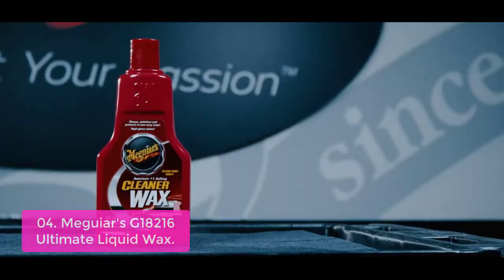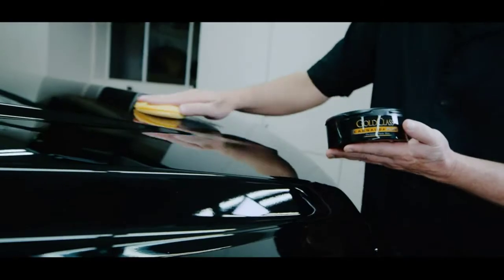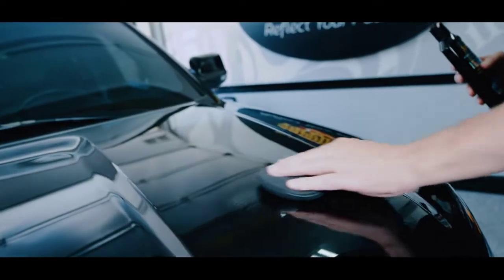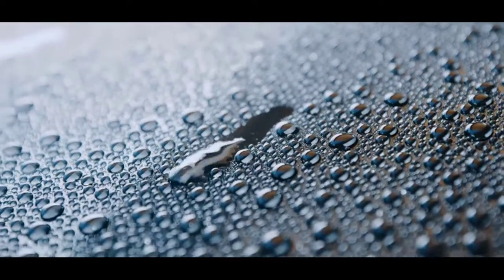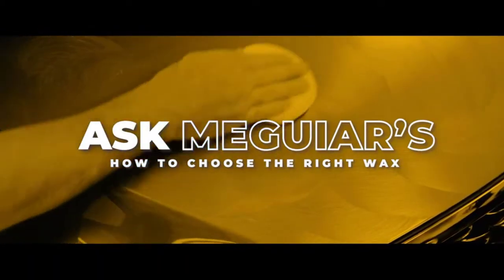Meguiar's has several lines of products designed for all aspects of at-home interior and exterior car care. With multiple product families, every customer is sure to find the right product for them — with options from the Premium Ultimate line, Gold Class line, Classic Meguiar's products, and more. Effortlessly apply Meguiar's J18216 Ultimate Liquid Wax to give your vehicle the ultimate in protection and shine. This easy one-step formula delivers maximum synthetic protection, durability, depth of color, and reflectivity with an effortless application that even works in full sun.